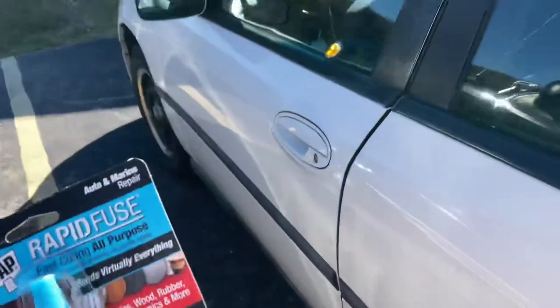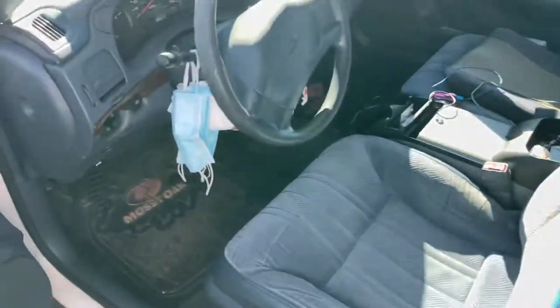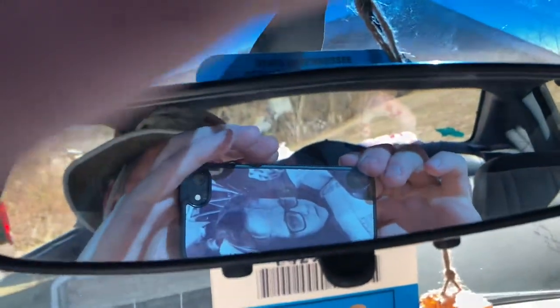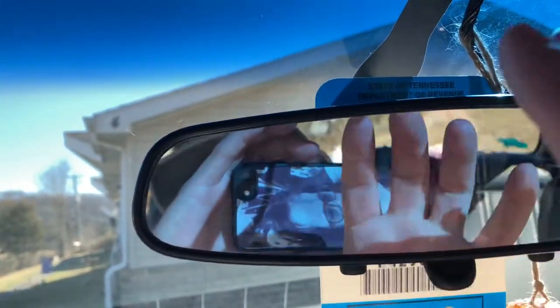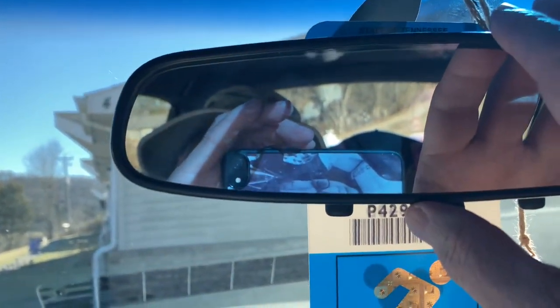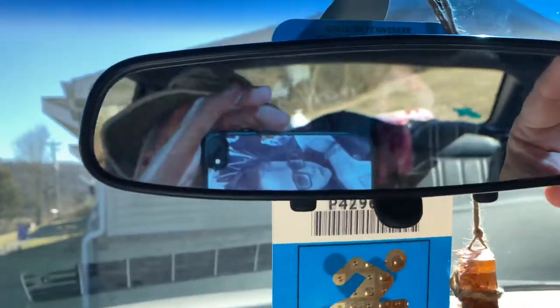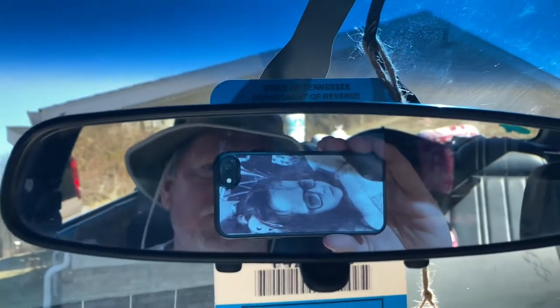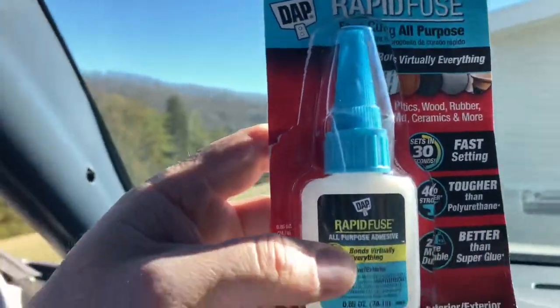I'll show you — in my 2001 Chevy Impala 3.8 liter engine, this mirror had come down and it bonded this mirror within 30 seconds. I cleaned the windshield with a little plastic scraper, held this mirror up there for 15 seconds, came back later and no problem. I mean, look here — this stuff dries and cures fast.